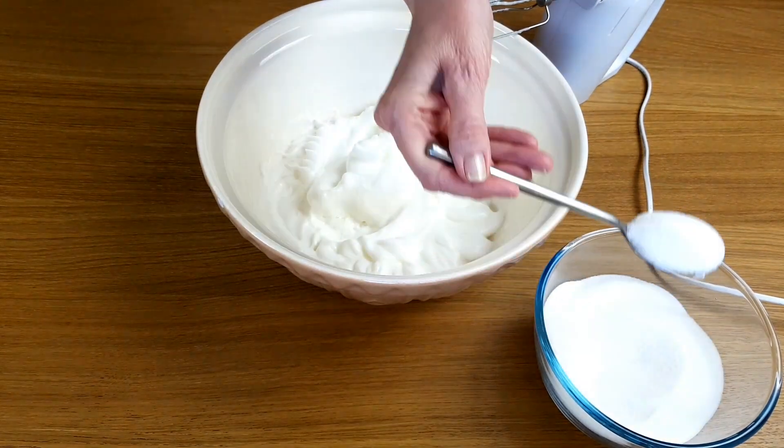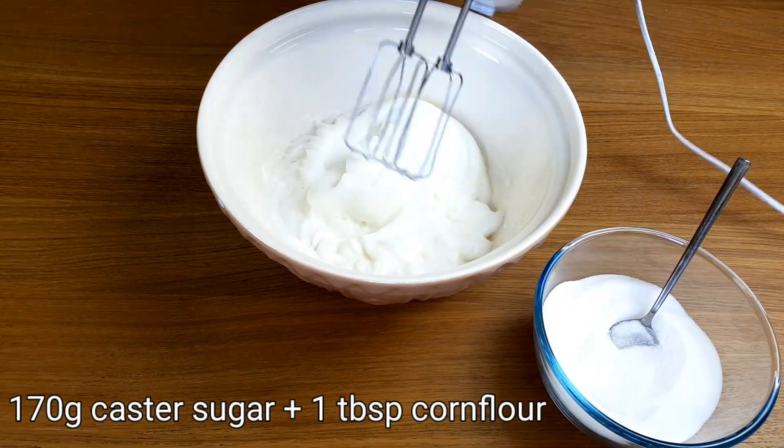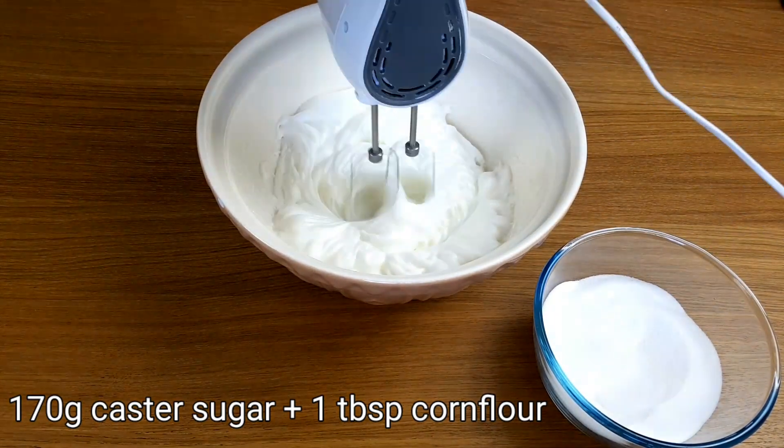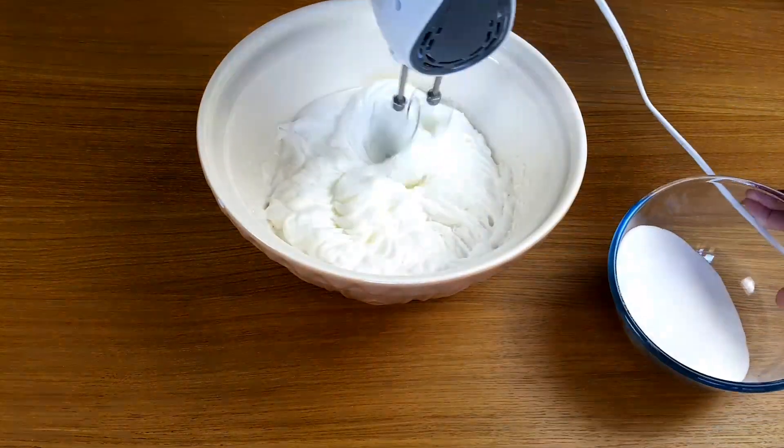I usually start with just one spoon to start it off and continue to whisk. After that, it's little by little until all the sugar is mixed in.